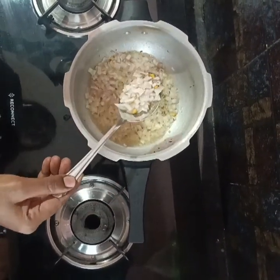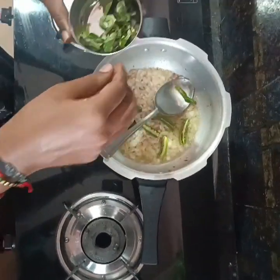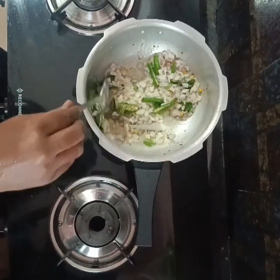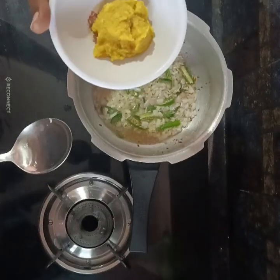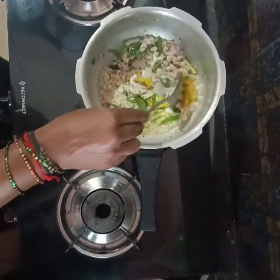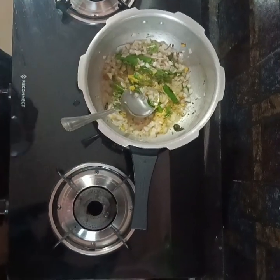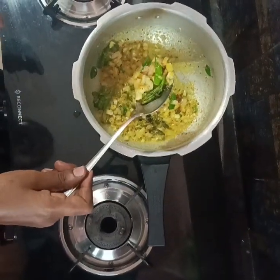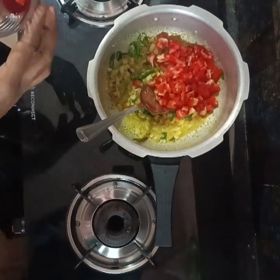Now we are going to pour the butter. Add a little paste, add onion and garlic. I will put the tomato in the pan and add the tomato.